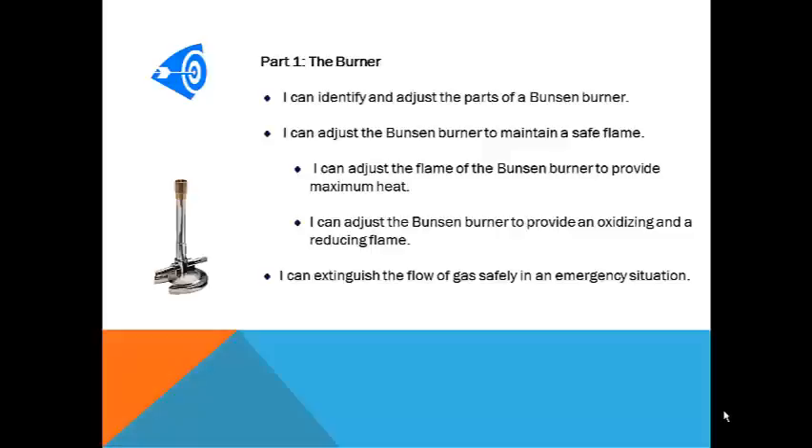Learning how to light and adjust a Bunsen burner is important because you will use this piece of equipment regularly throughout the course. By the time you are done with the first experiment, you should be able to identify the parts of the burner. You should also be able to light it safely and adjust the flame to create a nice inner blue cone that will provide the maximum level of heat for your experiment.